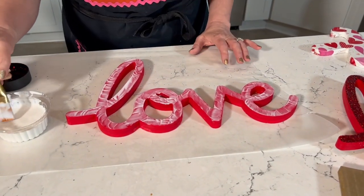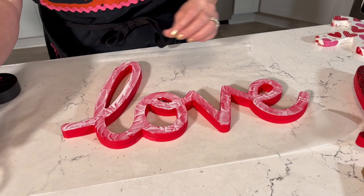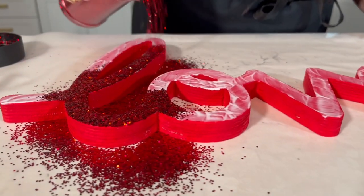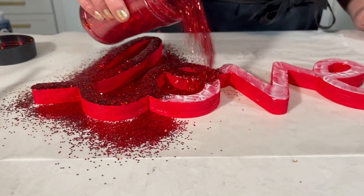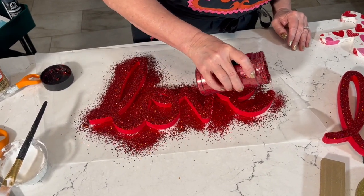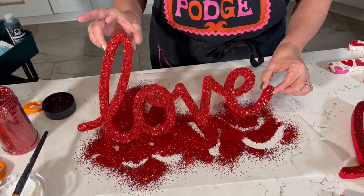If you have a big word, by the time you get to the end double-check the start to make sure it's still wet — and we are good. Now that we have the top covered with Mod Podge, it's just as easy as pouring glitter all over the top. Don't worry if you miss a little spot; you can always touch up with a dot of Mod Podge and more glitter. Don't you love this chunky red glitter? Let's tap off the excess.